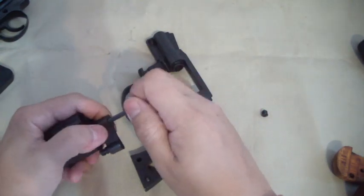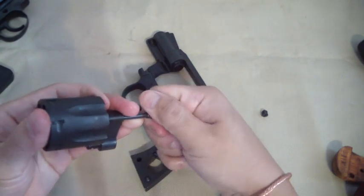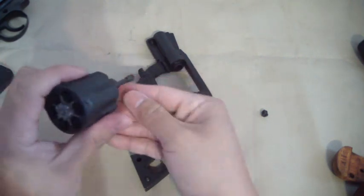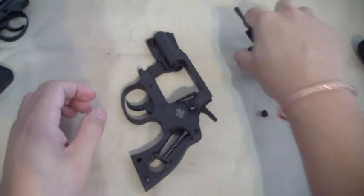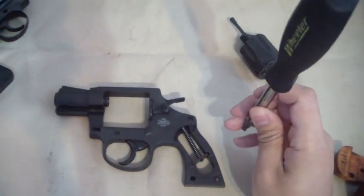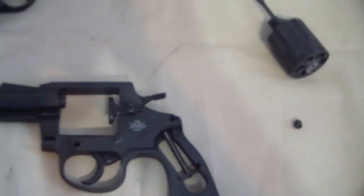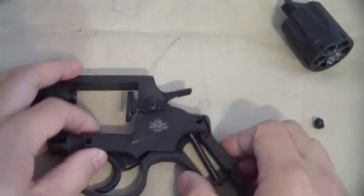I'm going to go ahead and put this back together because it's not necessary to take it all off. Make sure it still works right. Let's pop the side plate off this puppy — make sure you can see this.